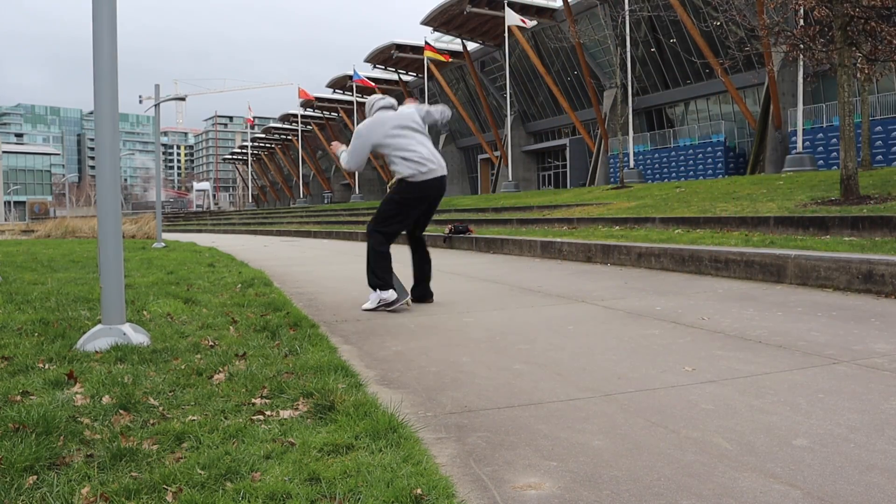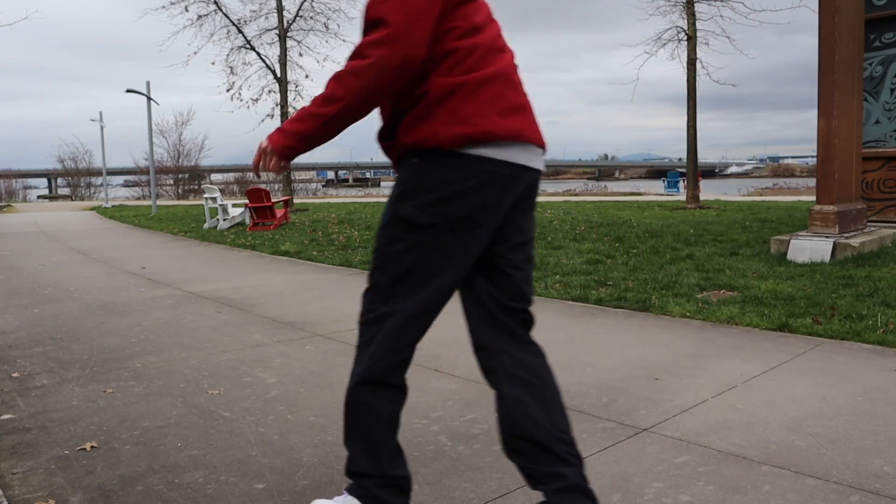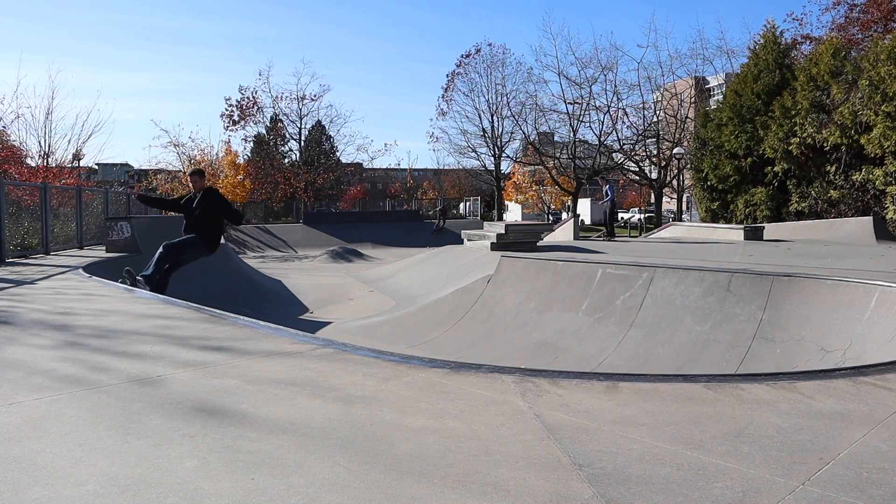I enjoyed it the most on the Indy 144s — the nose felt pretty mellow and the tail felt just right. Whenever I tried it on Thunders, the nose felt good but the tail was too steep. But I know I'm about to lose you guys, so let's get to some more skating.